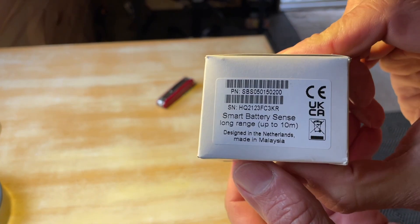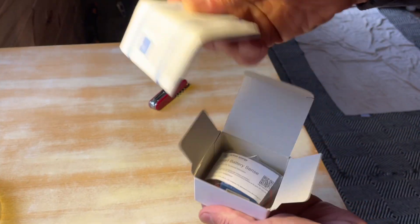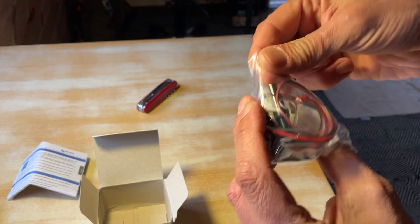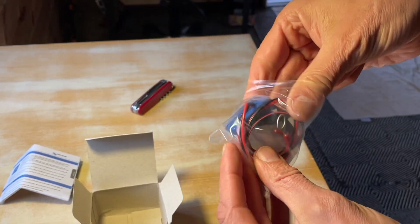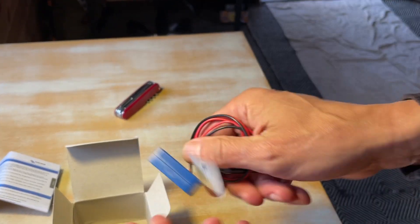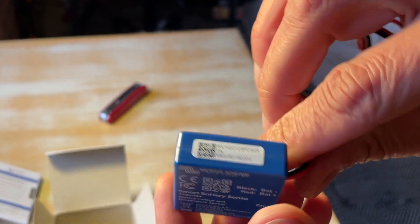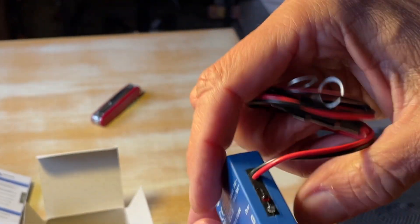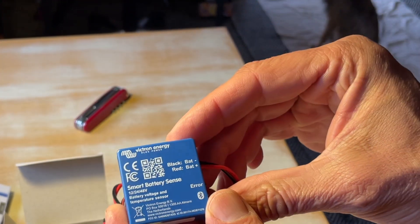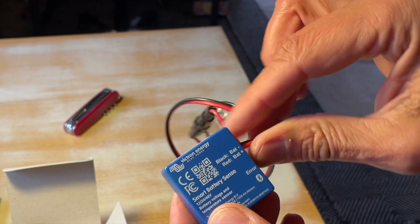Here's what the package looks like — a fairly small package and there's not much to it. Instructions, box — we don't need those. Look at this thing, tiny! All you need is to connect it to the battery and that's the end of it. The temperature sensor is internal unfortunately; I wish it had an external sensor. I'll just use double-sided tape and tape it to the battery.